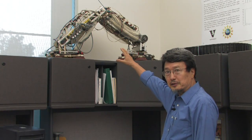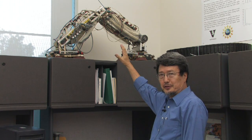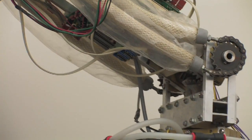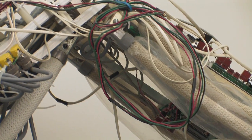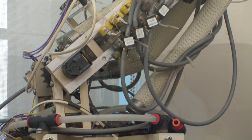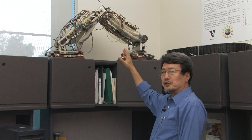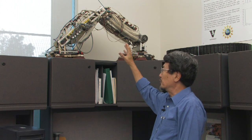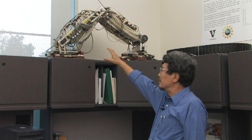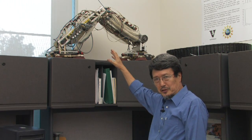This is the wall-climbing robot we designed. The purpose was to use it to inspect bridges. Bridges need repairs all the time, and the first thing you need to know is if any area needs to be fixed. We thought that by deploying a robot like this to climb underneath the bridge and inspect it, a lot of manpower could be saved.